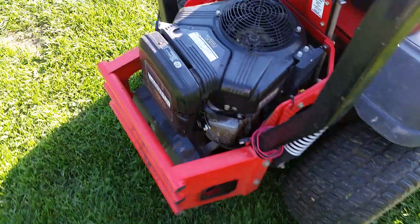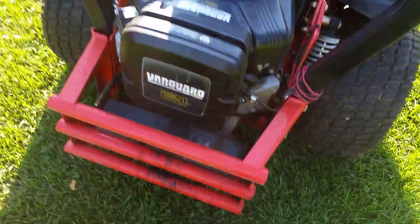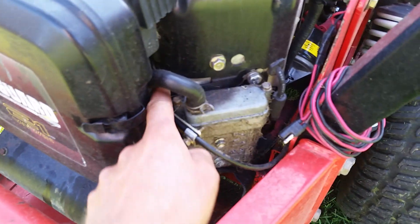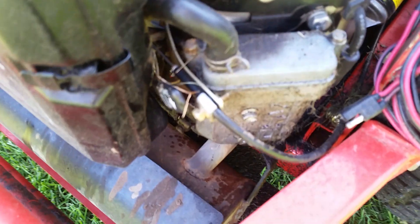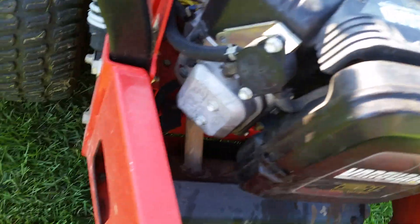The only thing I don't like about it is this Vanguard engine. I think this valve cover gasket's gone, maybe, or head gasket — I don't know, I think it's the valve cover though. I haven't had to take it apart yet and try to fix it, but it's leaking oil all over the place. It doesn't run real great either.